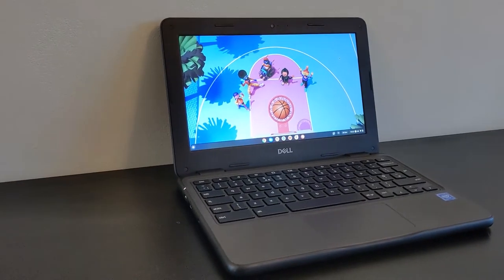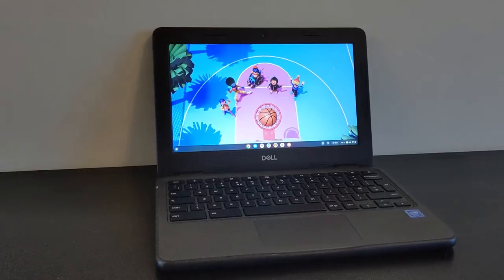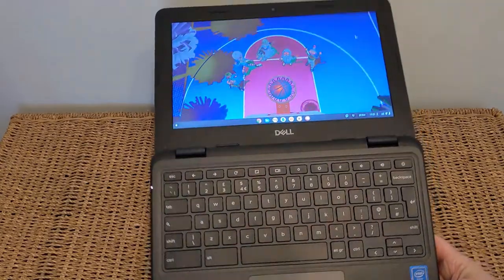Welcome back, or welcome if you're new to the channel — another Chromebook for you. This is the Dell 3100 Chromebook, an 11.6 inch rugged education-focused Chromebook.